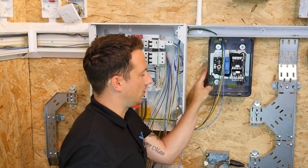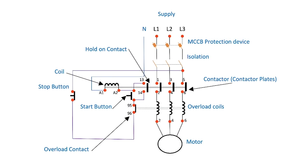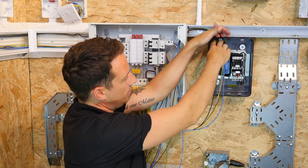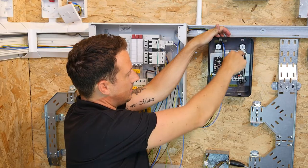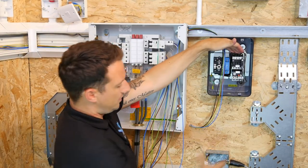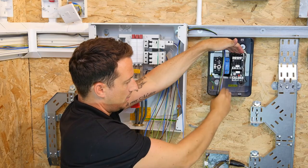Let me tell you a little bit about the Direct Online Starter. What we've got here is L1, L2, L3 — this is a basic isolator. L1, L2, L3 coming in, and L1, L2, L3 coming out. What we want for this motor to be able to run is for L1, L2, L3 to become active, live, and continuous throughout the contactor and down the SY cable.